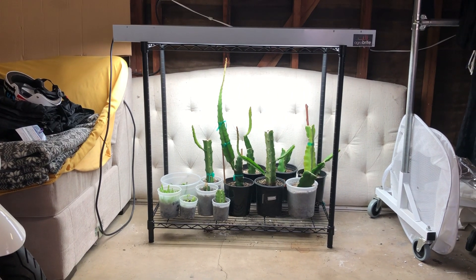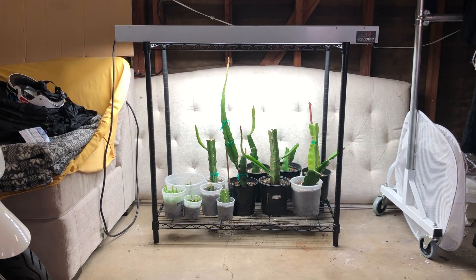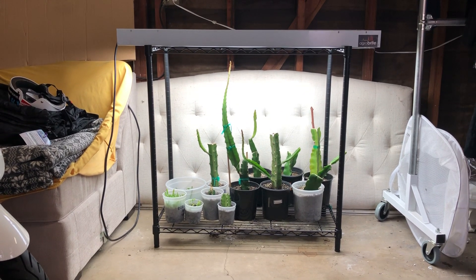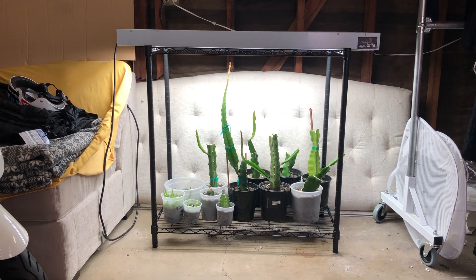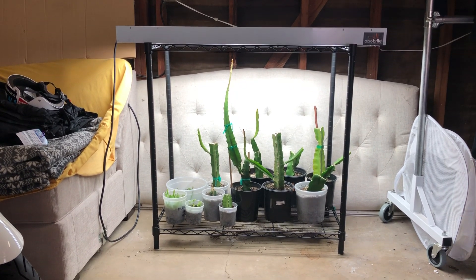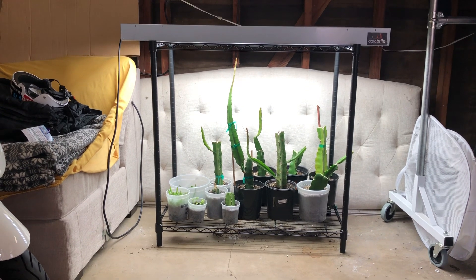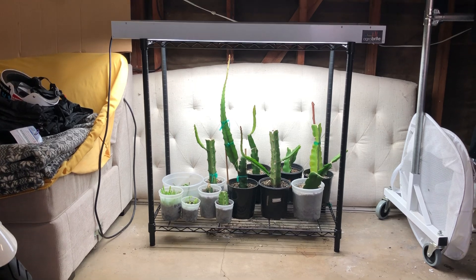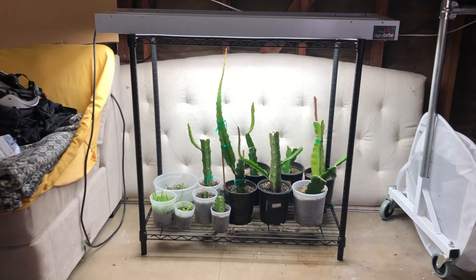Hey guys, it's Richard from Grafting Dragon Fruits. Today I'm going to be sharing with you guys my indoor dragon fruit grow setup. It's just a shelving unit I bought with only two shelves, and on top of it is my grow light — a T5 Power Lighting grow light with fluorescent lights. Today I'm going to be showing you guys the progress it has been making during the winter.